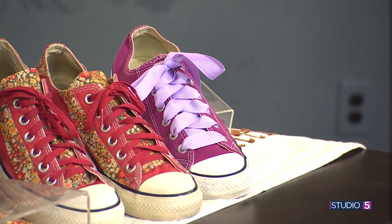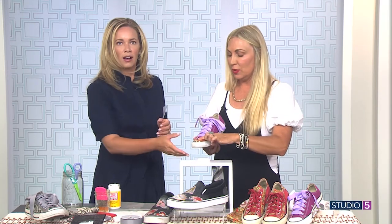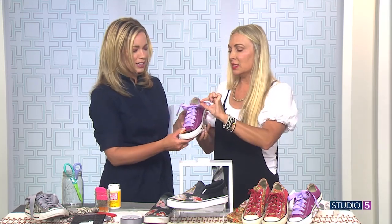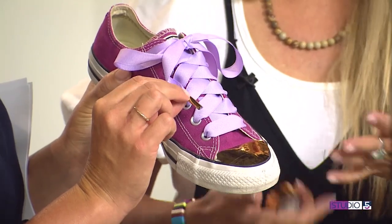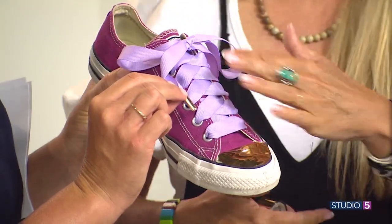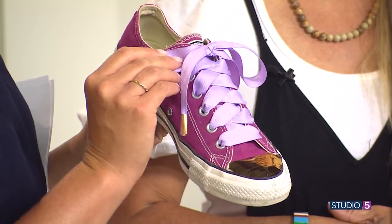These are just grosgrain ribbon laces, and I took mini gold duct tape and taped it on the toe, and made the ends of the laces gold as well. Then you can just take it off — it's not permanent. If you like these shoes but want to switch it up next week with polka dot laces or whatever, you just have a little different style to your fashion.